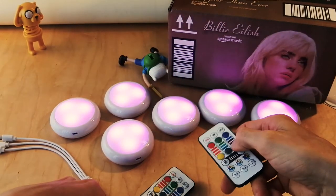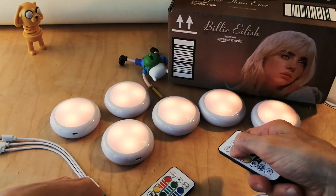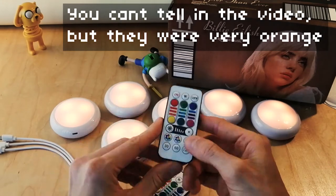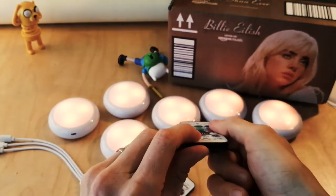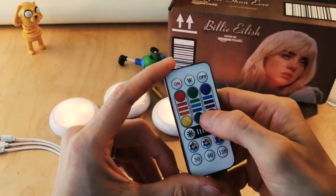Yeah, it looks pretty cool. I wonder if I'll go purple or yellow. I want to do orange because that's my color. That feels pretty orange right there. And I guess this down here is the timer — so if you push 30, it'll last 30 minutes. I'm not going to sit here and wait for it though.